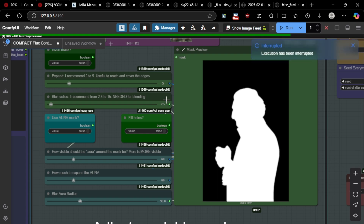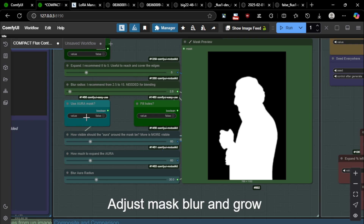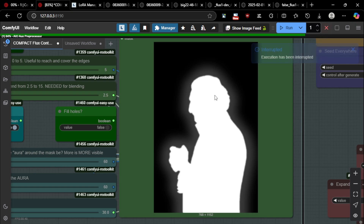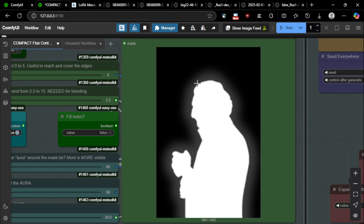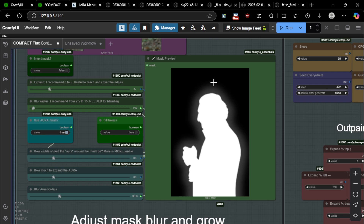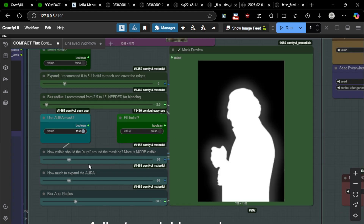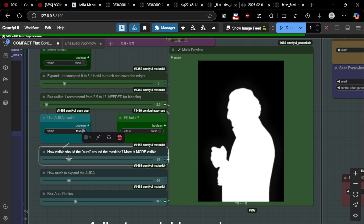Next is the aura option — I didn't have this on the first compact workflow so I added it here. You just click true and it will use the aura effect. The aura effect creates an aura on the character so the character is fully painted and there's a faint mask around them, giving the KSampler a little more context to paint better. You can control how visible the aura is — I recommend leaving it at around 60.